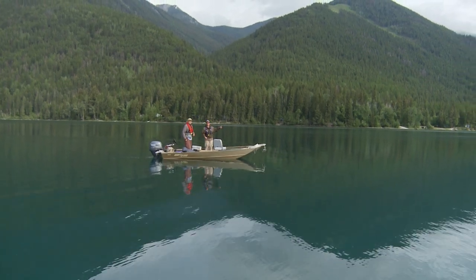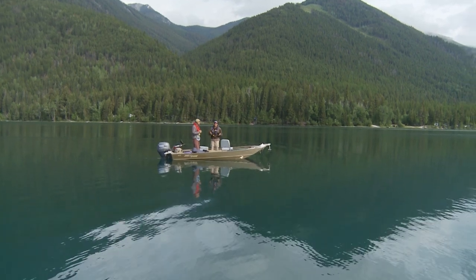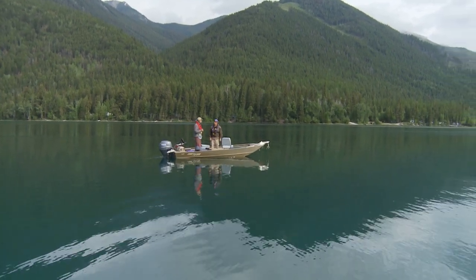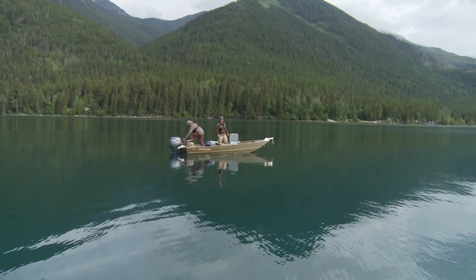What me and Brian are going to do is actually search for fish. We can see down six, eight feet, no problem. Clear water, morrow bottom, and you can see the fish move. So we're going to locate them first, use the electric motor. Let's go and check it out, see where they're hiding.